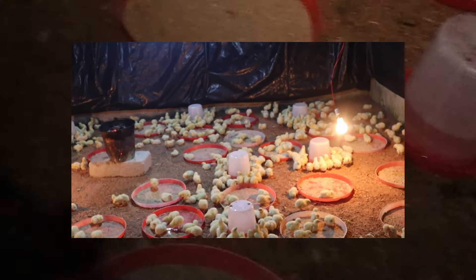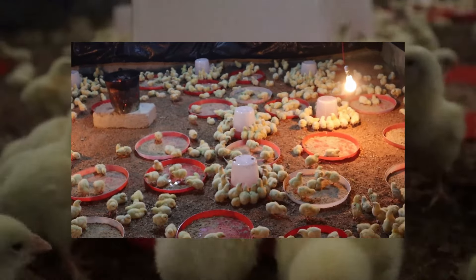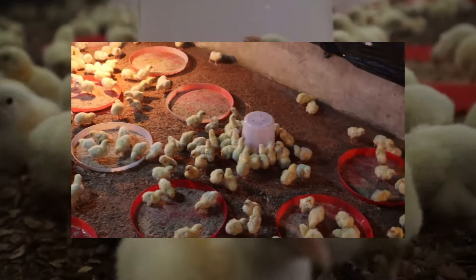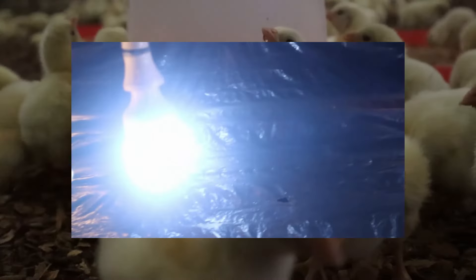Today I want to show you my secret remedy that I use in raising my chicks to avoid early mortality. The truth is that you can't get this remedy from any vet shop — you have to prepare it on your own. It is very good as it not only reduces early chick mortality during brooding but boosts their immunity and gives them long term health. I have tried others, but this drink called magic water does wonders for your chicks.